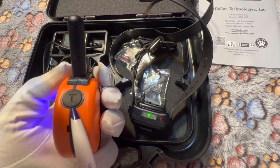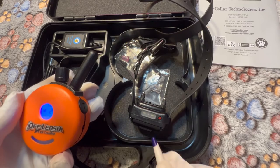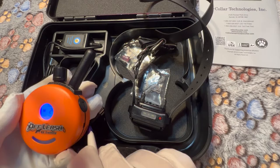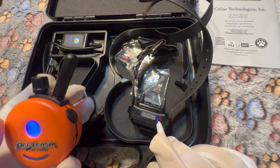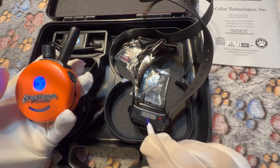On the other side, you have a T. This is our test button. By pressing it, it will create a small vibration in the unit to let you know a signal is sent or received. This is really beneficial if you have multiple units and dogs, or if you are using it just to confirm that the unit is turned on.